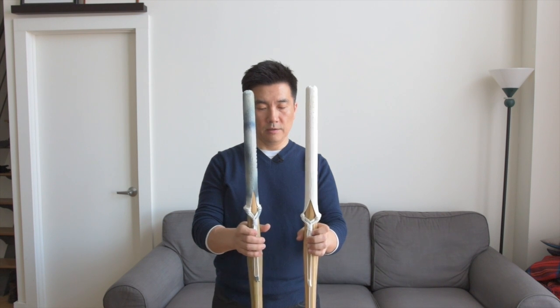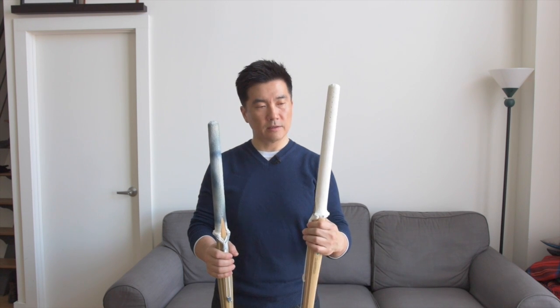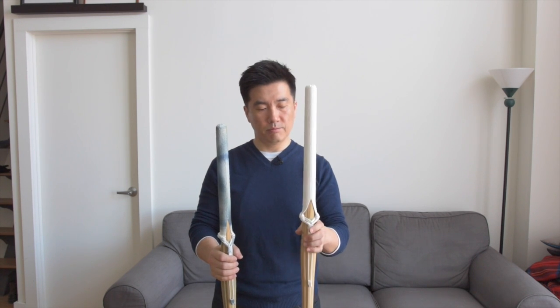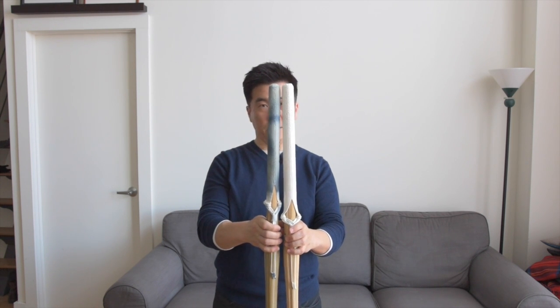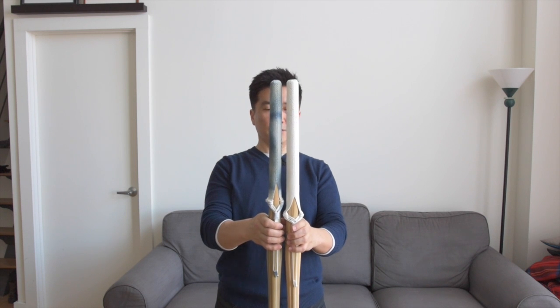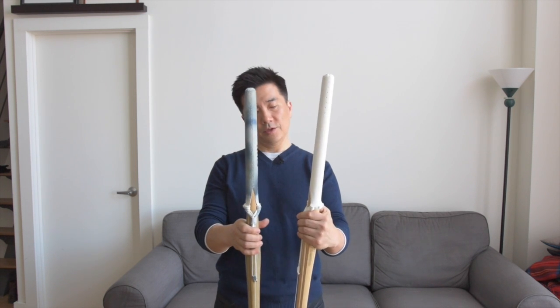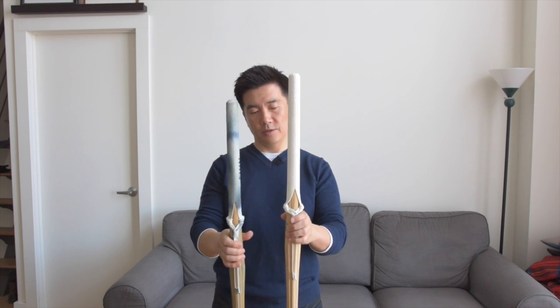Now I have two shinai here. This one is one that I've already shortened, and this one is the standard length that you'll find when you first buy the shinai. And as you can see, this one's tsuka length is about an inch or so shorter than this one.